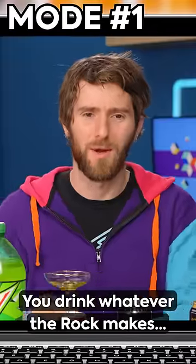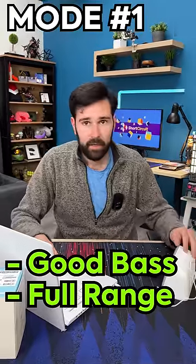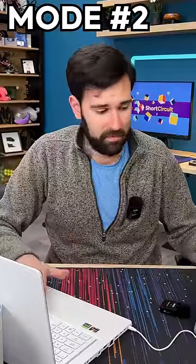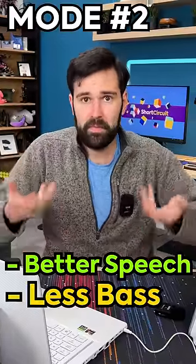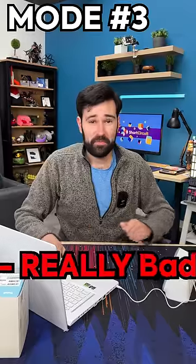The first mode is a bit bassy — it kind of sounds like a full-range speaker, which is pretty good. The second one kind of improves the speech: it removes some of the bass and increases the high band. The third mode is really bad.